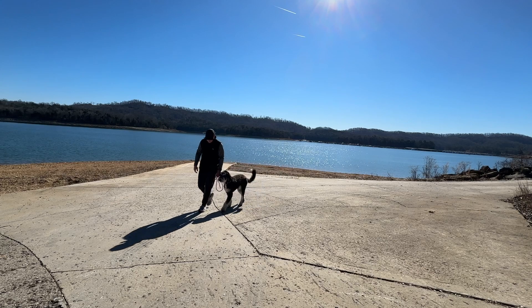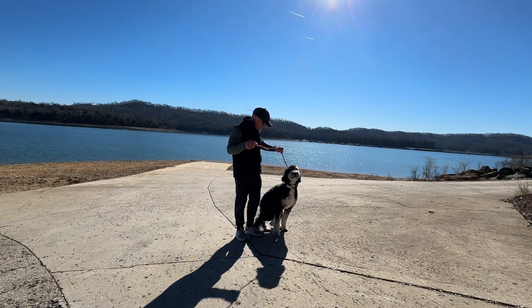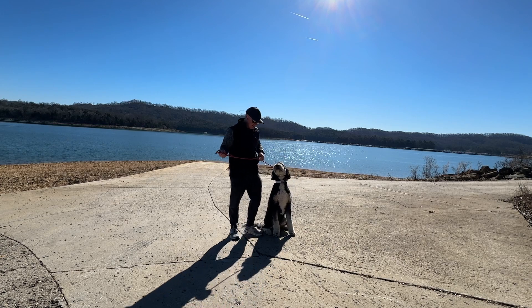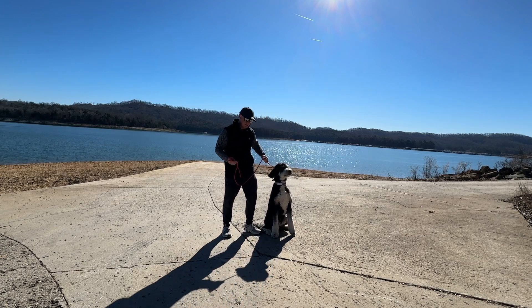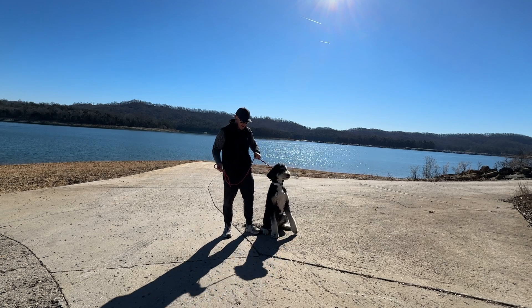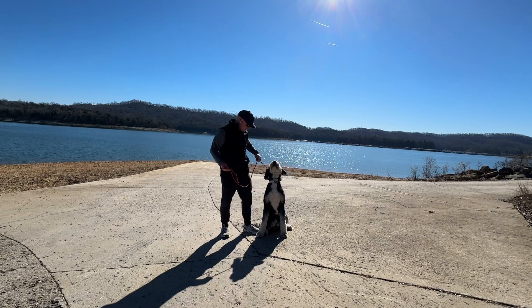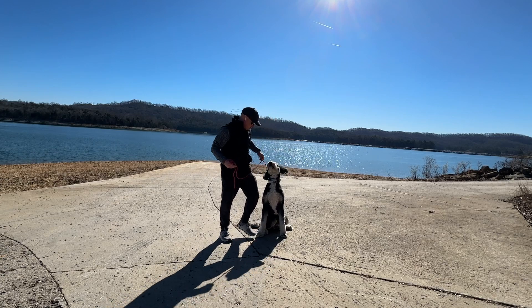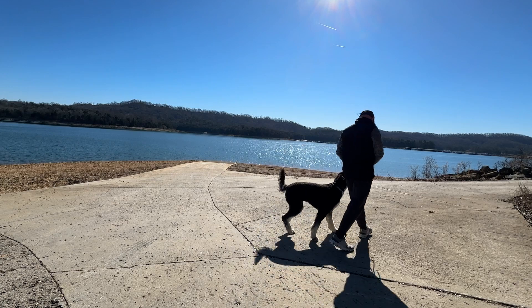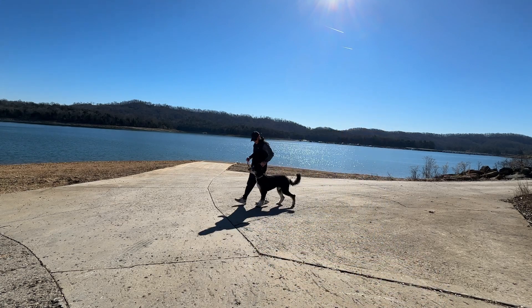Totally loose leash walking. A couple things for you to keep in mind — this is your power steering. She is an extremely sturdy dog. You can't be afraid to control her with the lead. Someone's always in control: either you're in control of the dog, or the dog's in control of you. So when we're working on our heel work and we're out for a walk, this is your power steering.